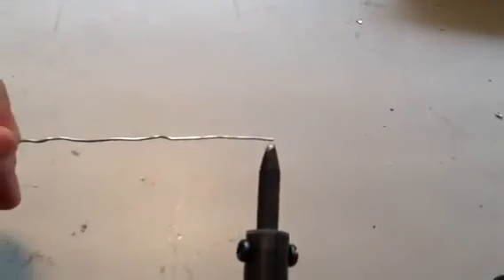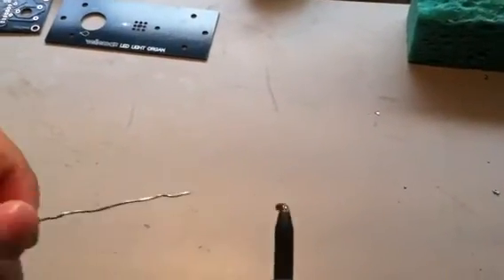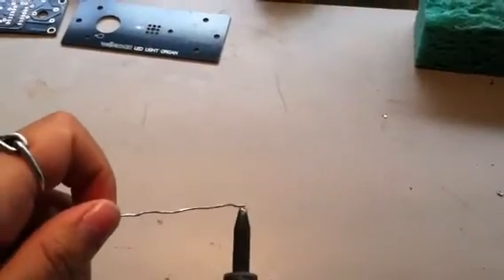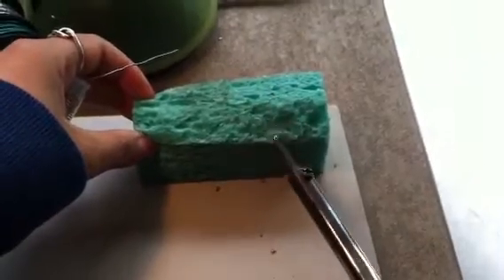When you're tinning the tip, you're accomplishing two major things. One is that you confirm the tip is hot enough to melt the solder. And two is that you're making it less likely for the solder to stick to the soldering iron rather than the circuit board when you're trying to solder. The wet sponge comes into play when tinning your tip — once you know it's hot enough, you use the sponge to wipe off the excess solder on the iron.